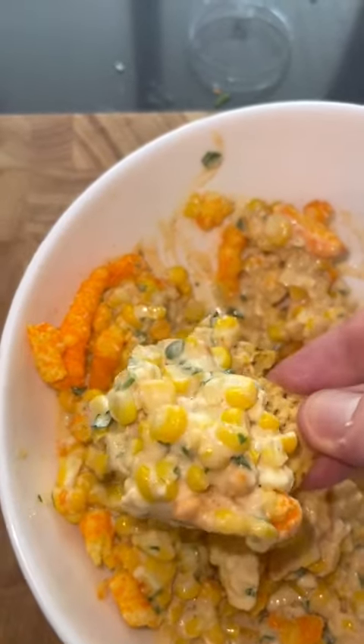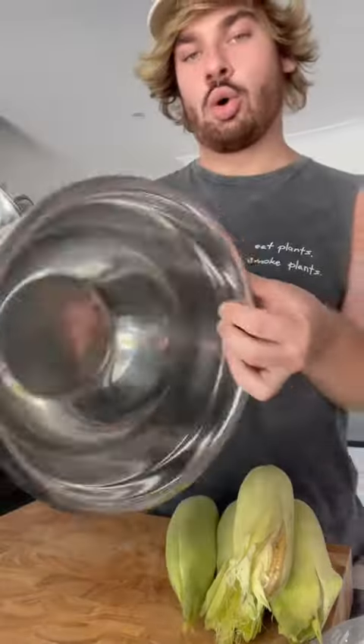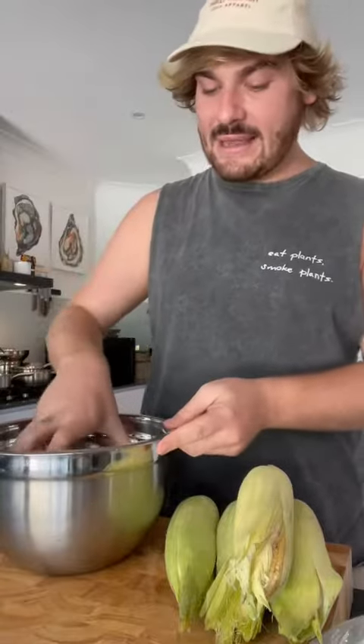Oh yeah, look at that. This is a little hack for your corn. You put a bowl here, you put a bowl in there like that.